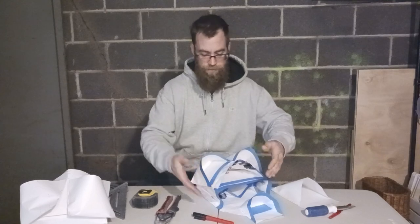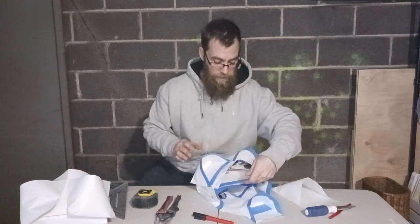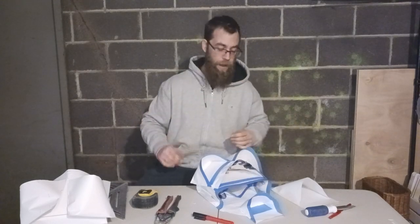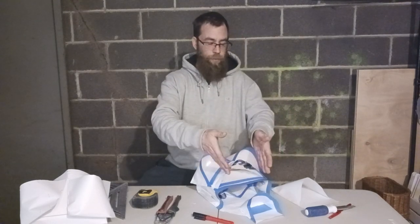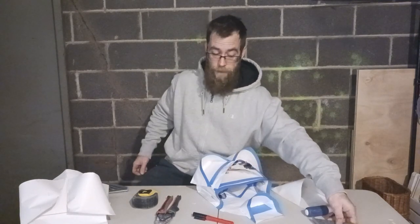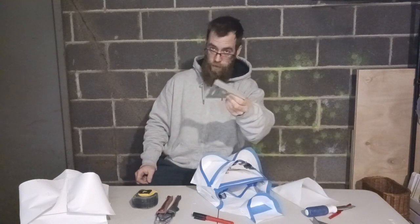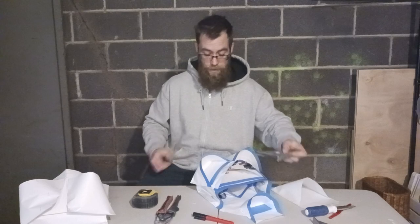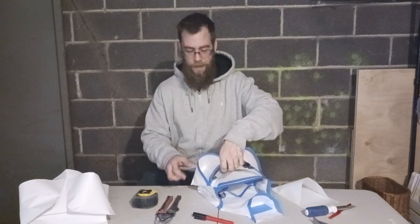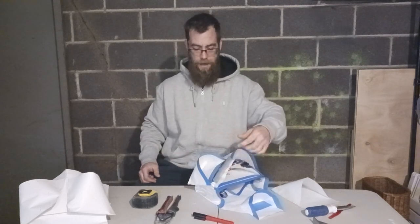I think I've cracked the code as far as the perfect length versus width to be able to get a full-size speed square — I'm hardline on that. I will in the future come up with designs that don't include this, or designs that only use this in here. But for now, for me, I'm going to be able to get that in there. Plus, typically I'll run my razor knife on the outside.